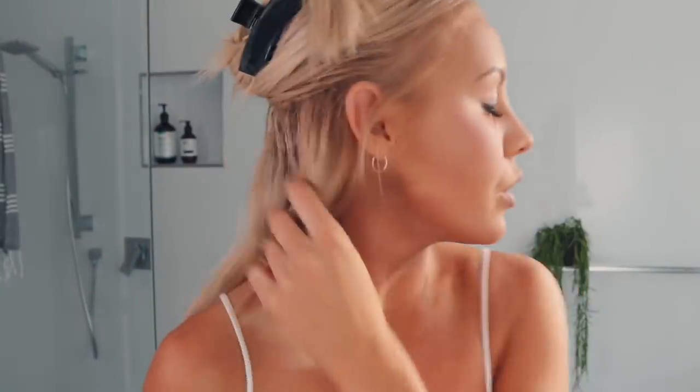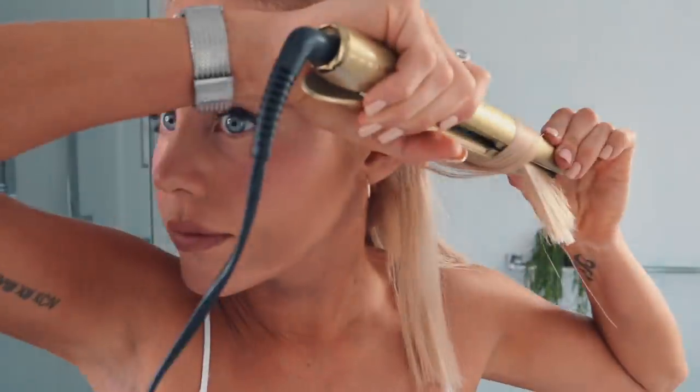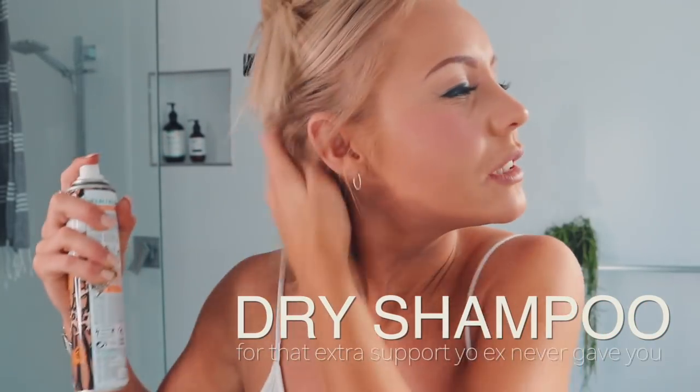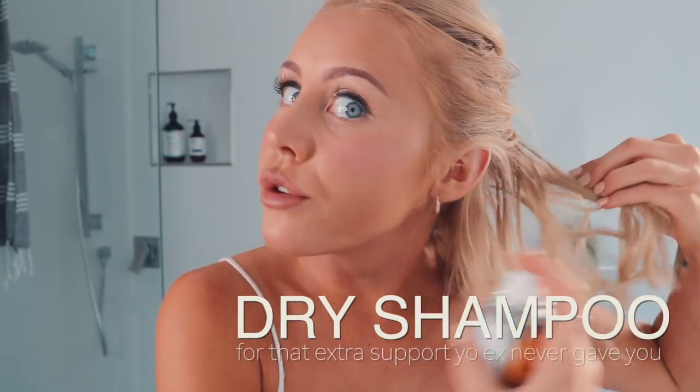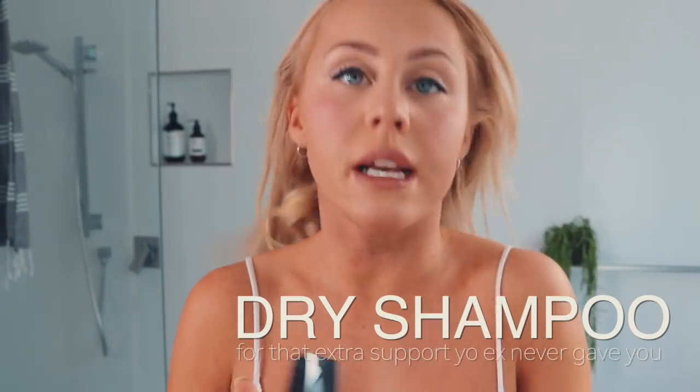Remember, you don't want curls — you want these kinks. So if it's turned into ringlets, you're doing it wrong. Remember the front of your hair you curl back. To give it even more volume and texture, I'm just going to put some dry shampoo in the roots all around my hair, and then move on to the next layer.